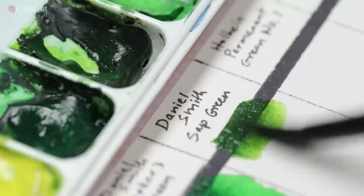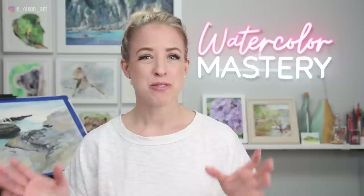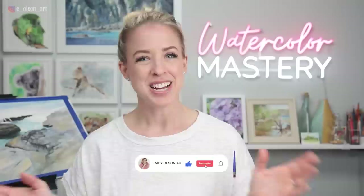For those of you who are new here, hi, my name is Emily. On this channel we do art tutorials, product reviews, and we discuss all things watercolor. So if that sounds good to you, hit that subscribe button right now.